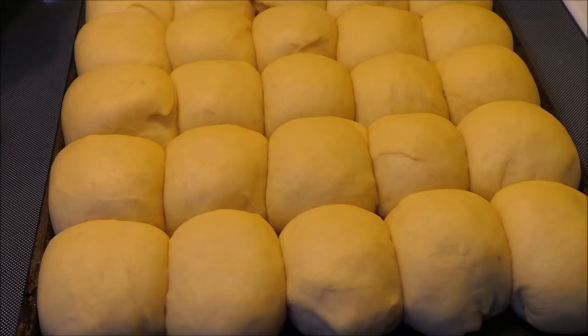And you want to, obviously, eat them warm from the oven with butter.